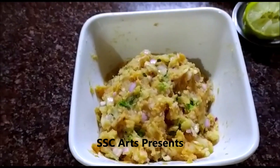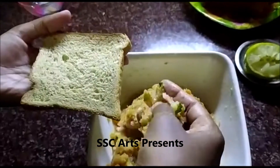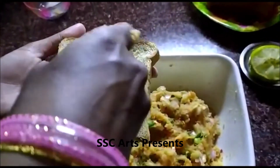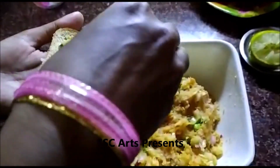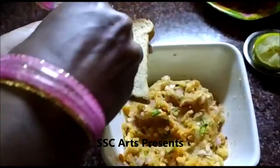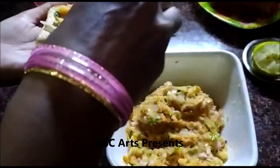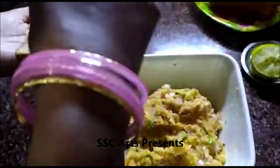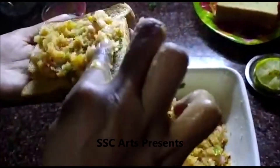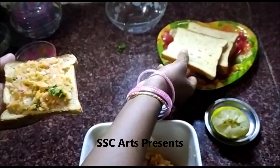Now the filling is ready. There is another version where people cook this in oil, but this version uses the filling directly on the bread. Both are tasty. Nicely spread the filling on the bread, make it even, then cover it with the other bread slice.